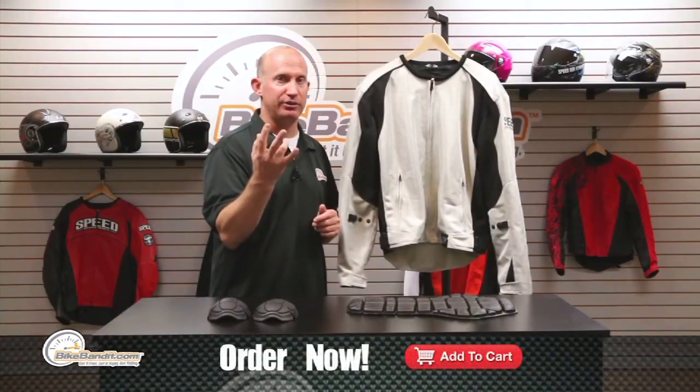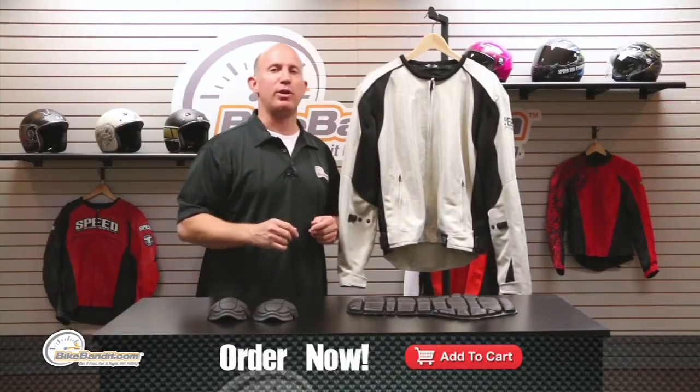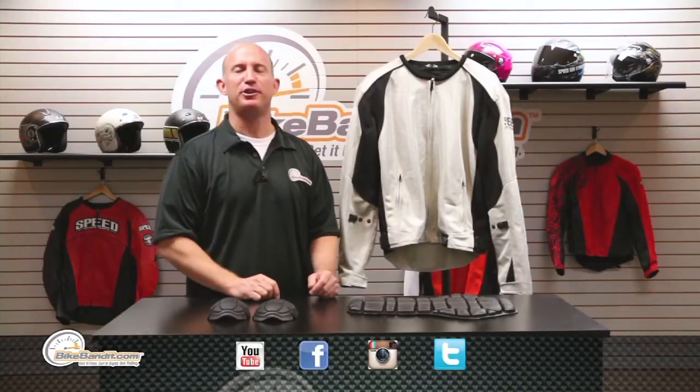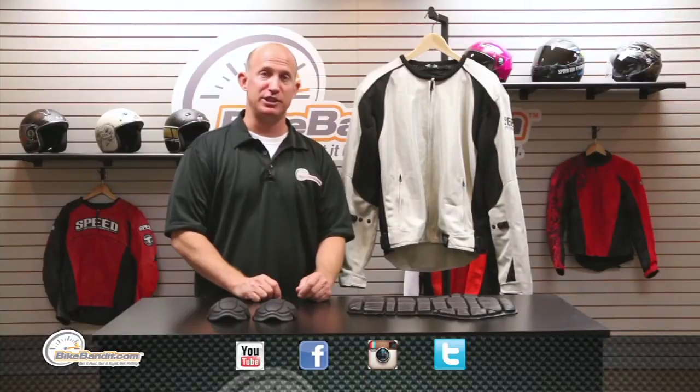That, my friends, is the Under the Radar from Speed and Strength. I hope I've answered all your questions. Remember, all five colors — blue, red, black, silver, and green — and sizes small to triple XL. If you have more questions, pick up the phone, give us a call, fire us an email, or click on the support tab to go straight to the sales guys. We love you, so like us on YouTube, Facebook, Twitter, and Instagram. Rob Fischer for BikeBandit.com — thanks much, we'll see you riding!